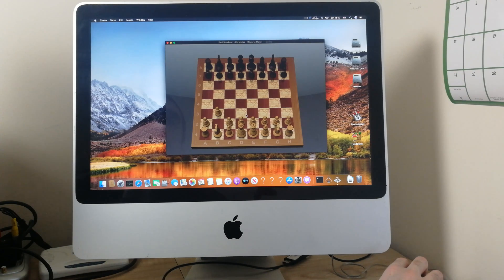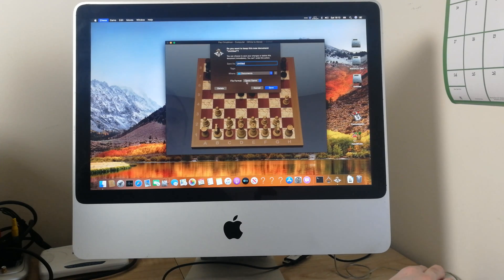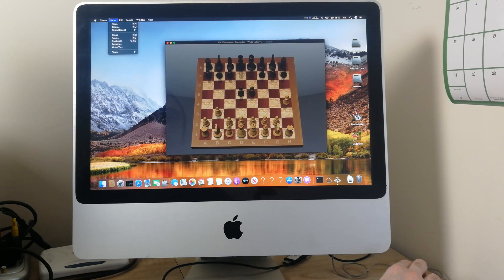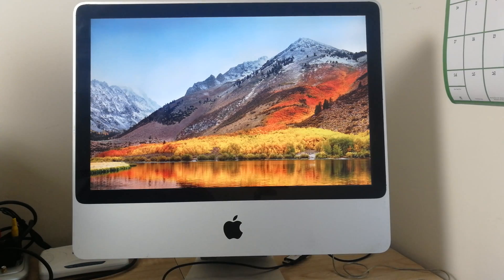Chess works just as well as it would have done on El Capitan, which is the officially supported latest OS for this Mac. This Mac will also run Sierra, High Sierra, and Mojave as long as you use DosDude's patching utility, which is brilliant. Links for DosDude's patch utility are in the video description below. If you want to see more of this iMac, let me know. Thank you for watching and good night.